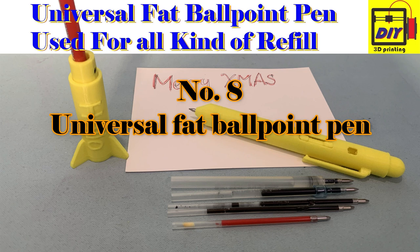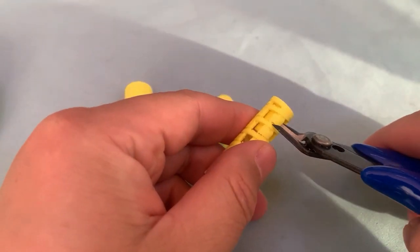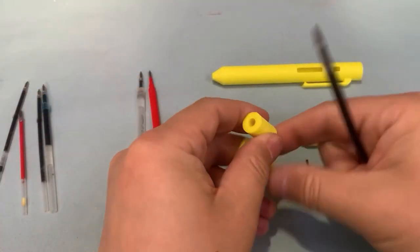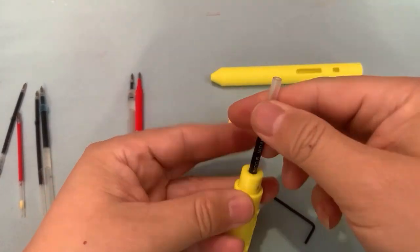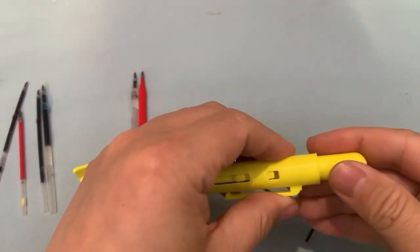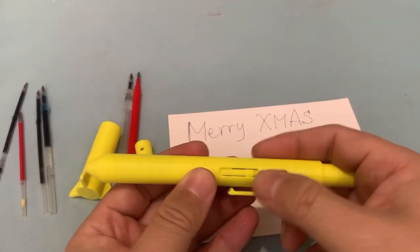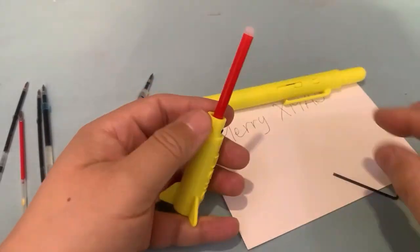Number 8: Universal Fat Ballpoint Pen. Ballpoint pens are very popular and convenient, but they come in too many formats — the size and length are completely different, and you need to choose the correct format when selecting a refill. I designed this universal ballpoint pen which can use almost all types of refill, so you will no longer worry about ballpoint refills and can choose your favorite refill type.